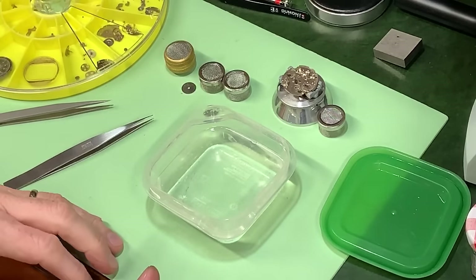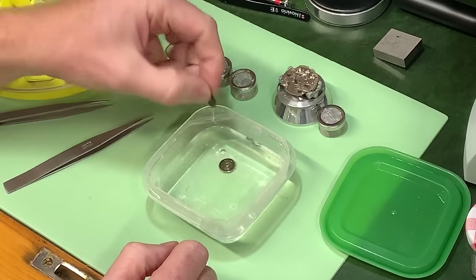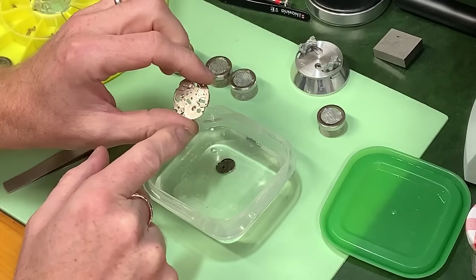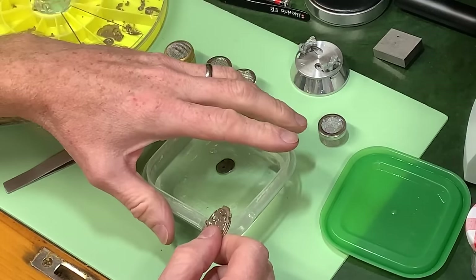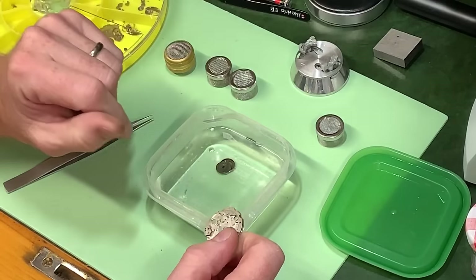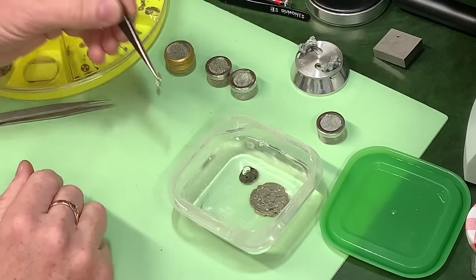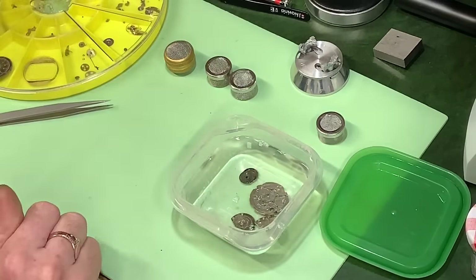Seeing inside the barrel was pretty dirty. This is the barrel itself - that's going to need a good soak - and I'm going to take it and the lid and put them straight into the liquid. Still on the stand is the main plate. I've moved the Diashock jewel on the main plate and also the balance itself, and put them in their own self-contained basket. I'm not going to put them through this process - I'll wash them solely in Renata. I don't want to get them wet, and you can sometimes lose the tiny parts in the basket because they're really difficult to see.